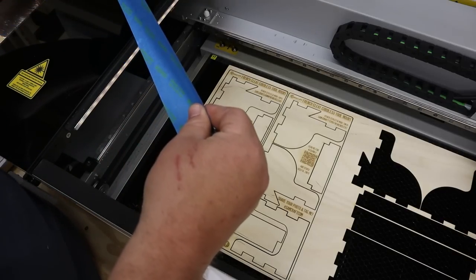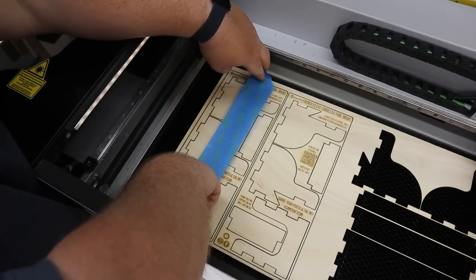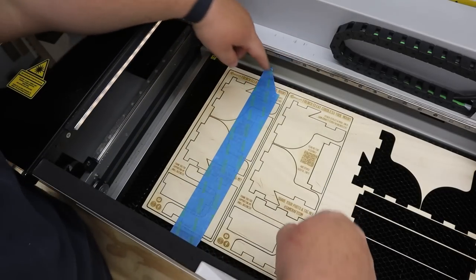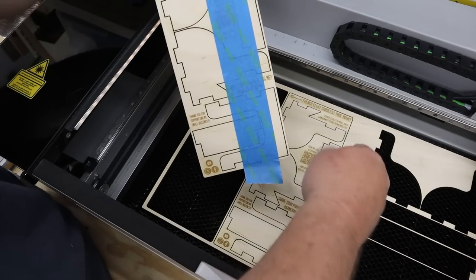With everything cut, I put some blue painters tape and slap it right down here. That keeps all the pieces together and allows me to remove the whole product card at once. With my pieces fresh out of the laser, I always like to check the back to make sure I have complete cut through.